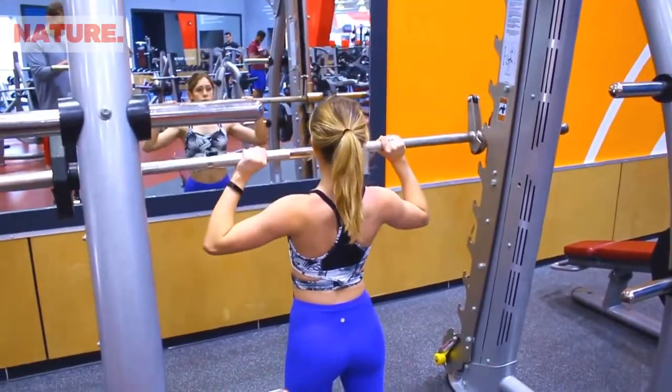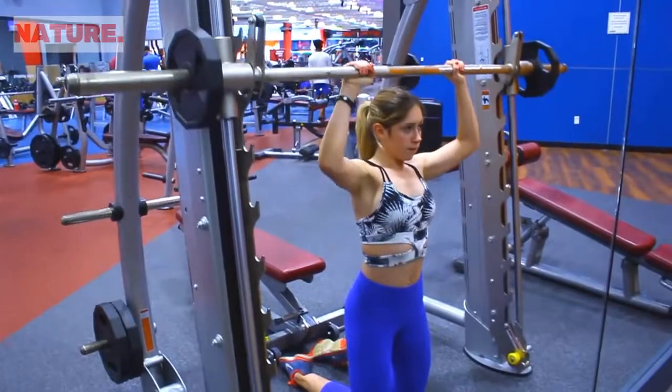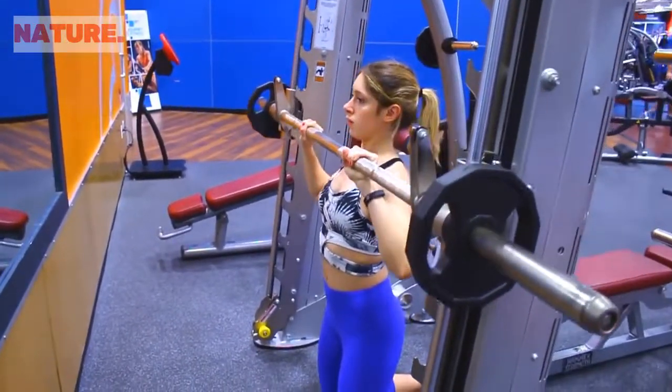Bring the bar down to your chin, a little bit lower if you can. What's great about this exercise is that although it targets primarily your front delts, it is a compound movement, so you'll also be hitting your side and rear delts as well as your biceps and triceps. This is pretty much a staple in almost any of my shoulder days.